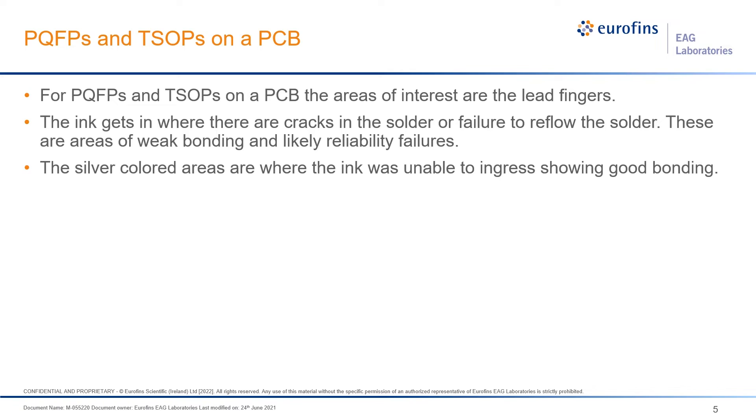Previously we looked at a device with solder balls, but it's also possible to examine other package types like PQFPs, where we're actually looking at the lead fingers. We want to see if the lead fingers are fully soldered down, if the solder is intact, and whether there are any cracks or lifting — areas where weak bonding can become reliability issues later on.